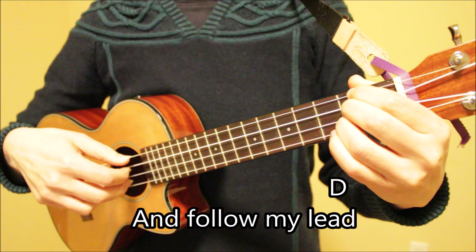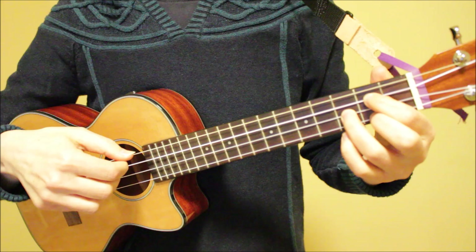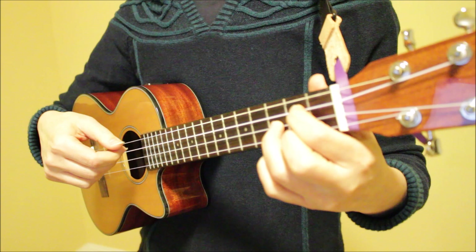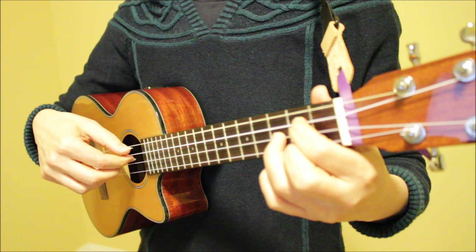Our second finger picking pattern sounds like this. I'm starting off with a down strum and then going to strings four, three, two. Playing it very slowly, here is the rhythm: one, two, three, four, five, six — one, two, three, four, five, six.